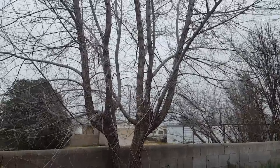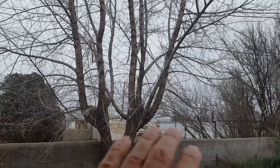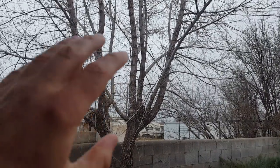Winter is the time for coppicing. This is an elm tree and a few years back I cut it off right here, just above this fence top, and it has grown out.